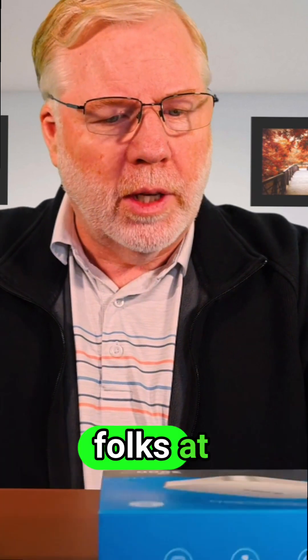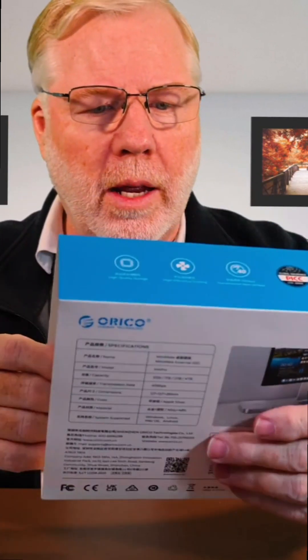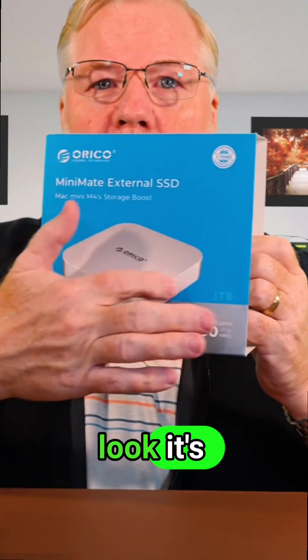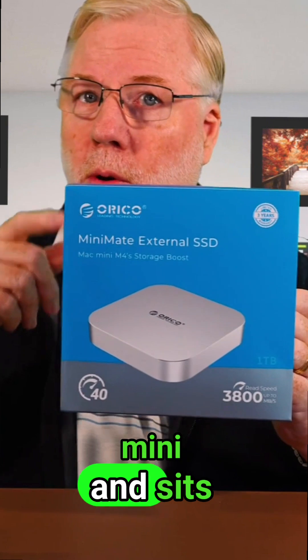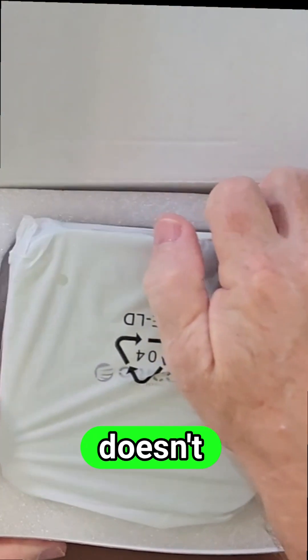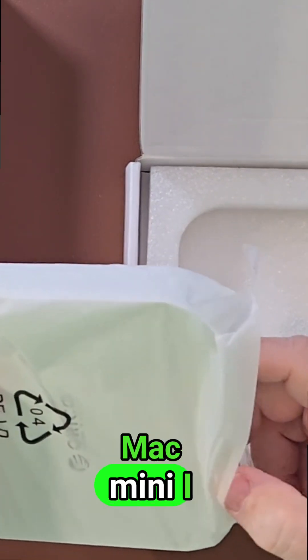We were approached by the folks at Ariaco with this Mac Mini Mate, which seems really interesting. If you look, it's shaped just like the Mac Mini and sits right on top of it — it looks kind of small, kind of the same impression I got when I opened up the Mac Mini.